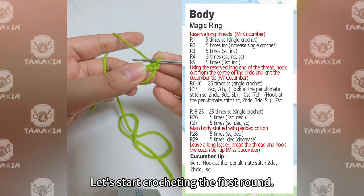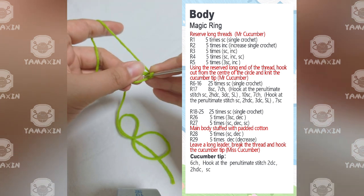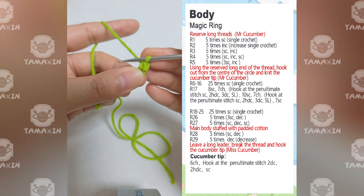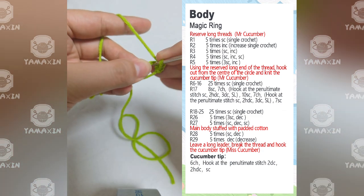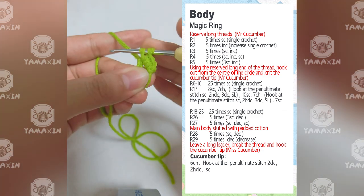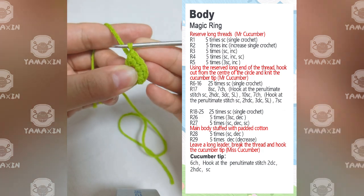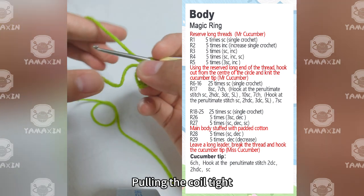Let's start crocheting the first round. Crochet 5SC in the round. After the 5SCs are knitted, pull in the collar tight.